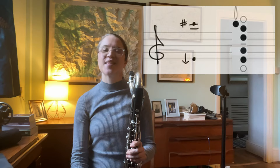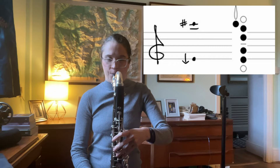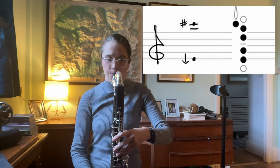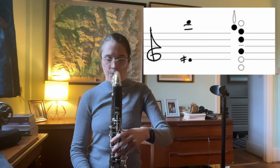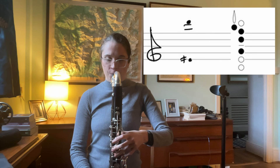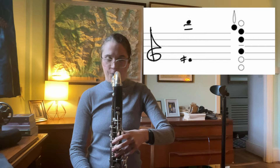Number two is one of my favorite multiphonics — it's got such a beautiful sound. I use it all the time when I'm improvising; it feels like home to me. Number three is really closely related to number two — we're just changing one finger. It's really nice and stable, and you can make a nice trill between numbers two and three.